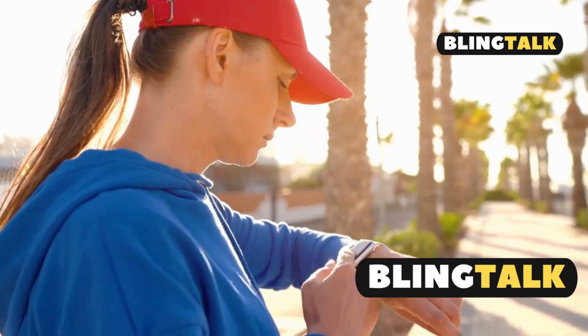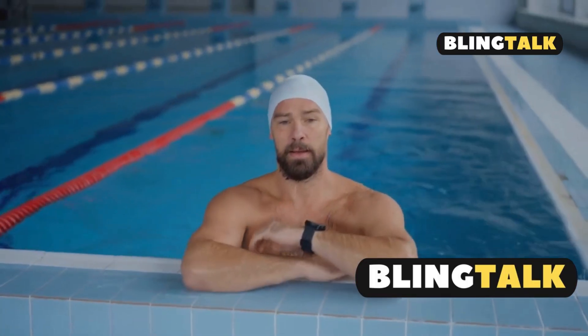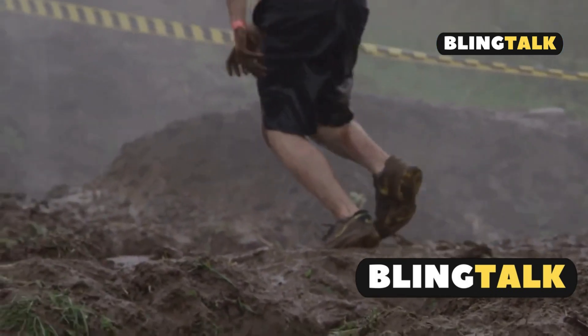But how does it perform in real life scenarios? From my tests, the Ultra 2 handled everything like a champ. Swimming laps? No problem. Scuba diving? Smooth sailing. It even survived a muddy trail run without a hitch.